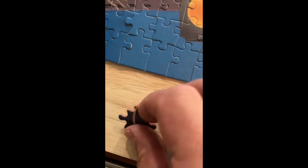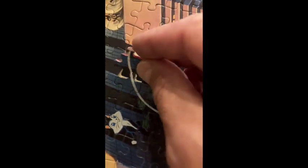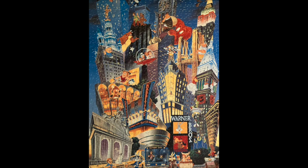And here is the final fitting for the piece and what it looks like. Thanks for watching.